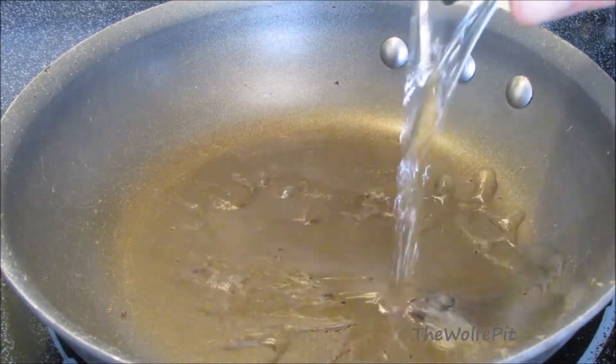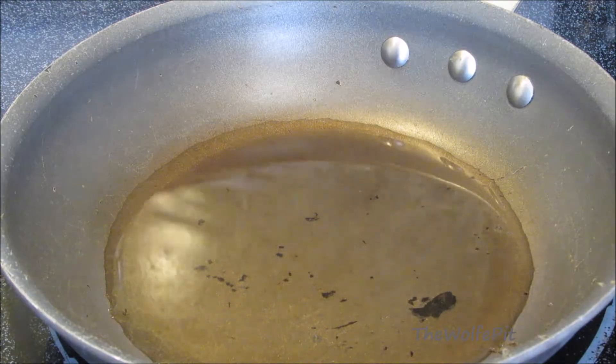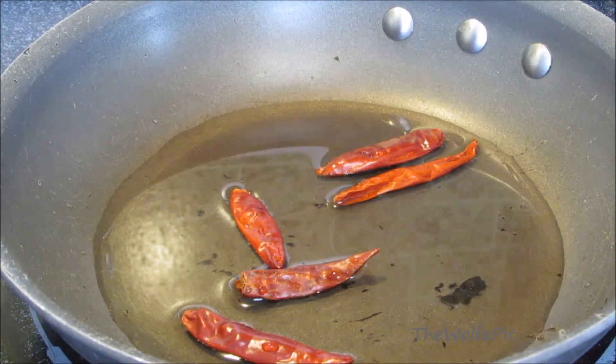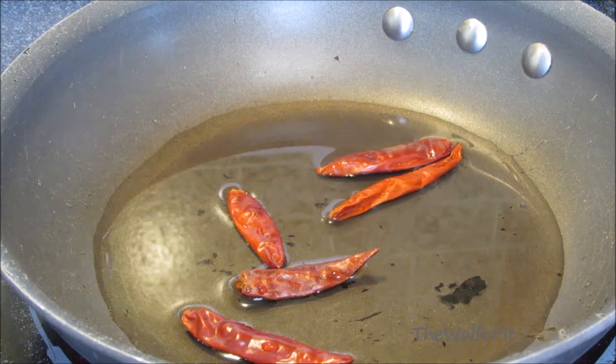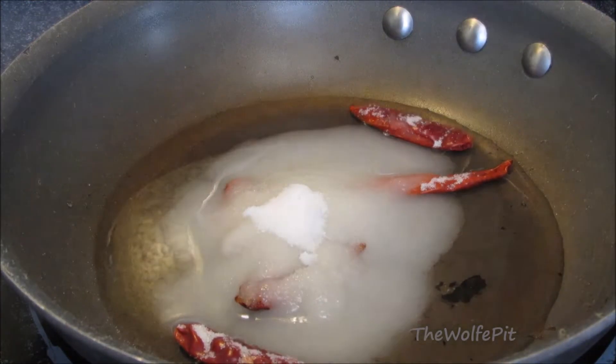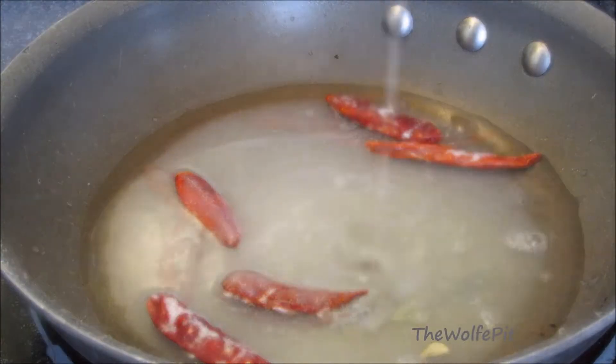While the wings are baking, let's make the lemon sauce. In a medium skillet over medium-high heat, I'm going to combine water, whole dried chili peppers — or you can use crushed chilies — sugar, fresh squeezed lemon juice, including the seeds... I'm just kidding, I didn't really mean for them to fall in there.